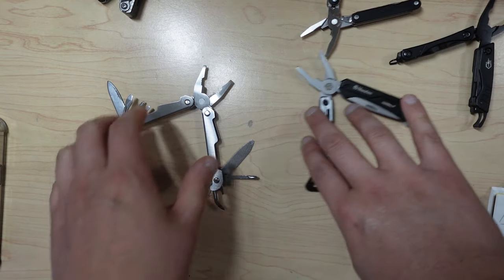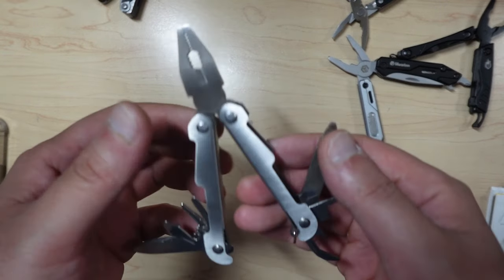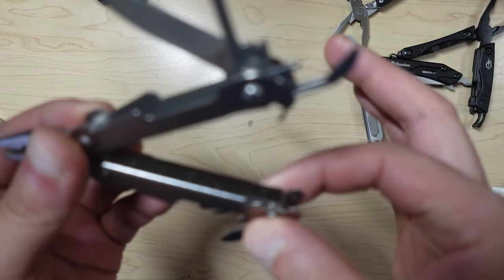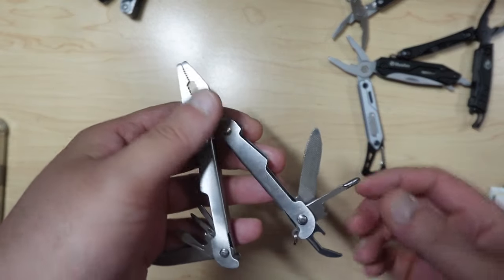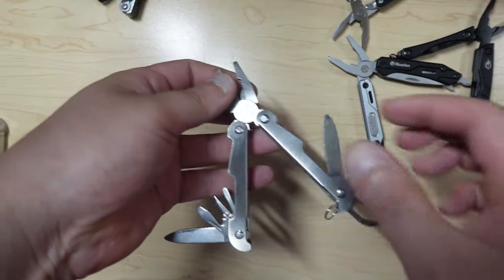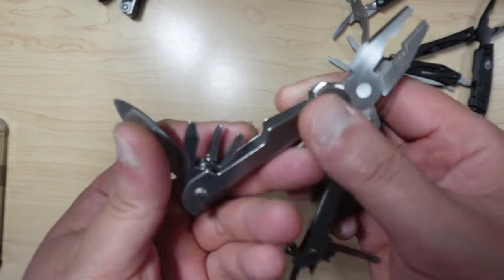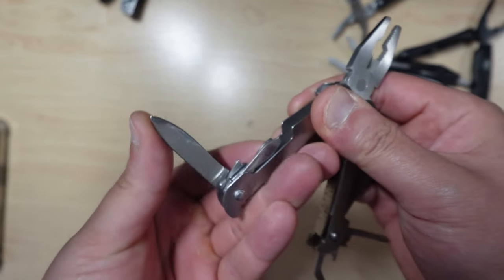So with the first one, the Performance Tool — the way it's put together is with rivets. The problem is that when I try to release the tools out, it's very difficult to take them out. I was thinking maybe I could loosen something up, but no — because these are rivets, it's set in stone pretty much.